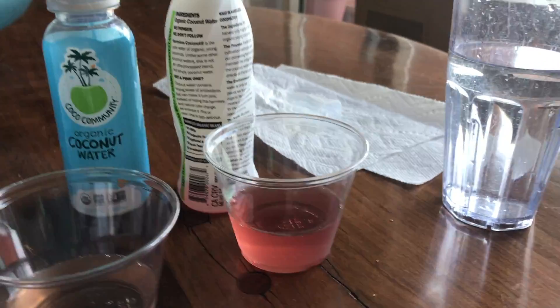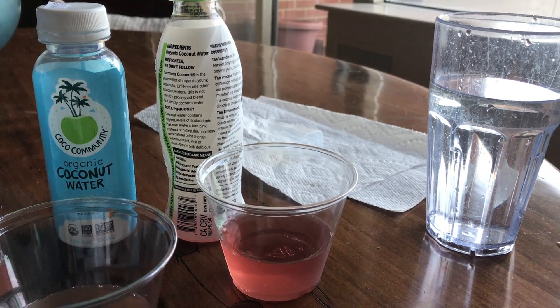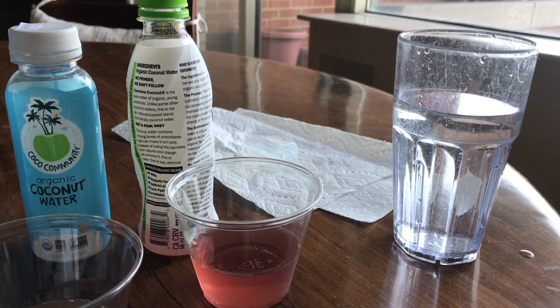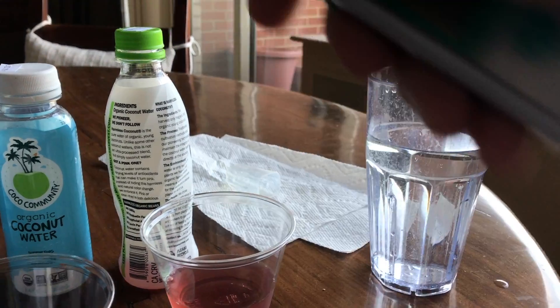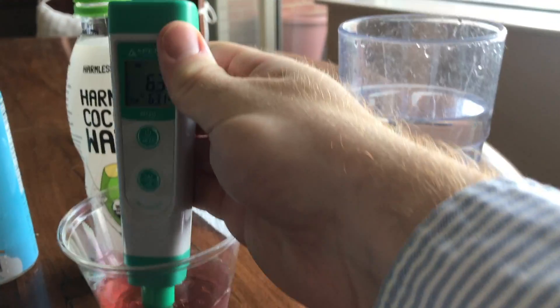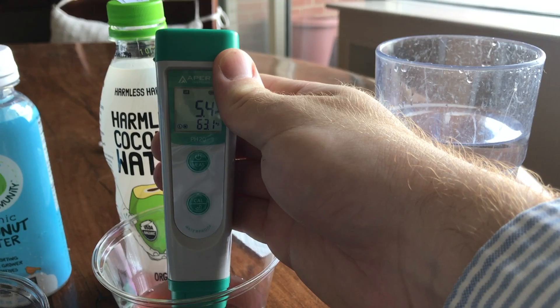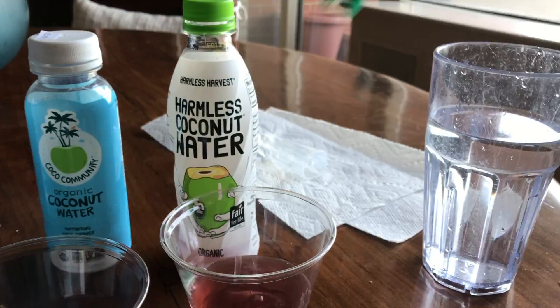Harmless coconut water — you might have seen Harmless Harvest around. I actually got a pink one. They say the pink color comes from the high levels of antioxidants within the coconut water. Not all of them are pink, but this one is. Let's test the pH. A pH of 5.4 — pretty good. So natural coconut water is still around 5.7 to 5.8.